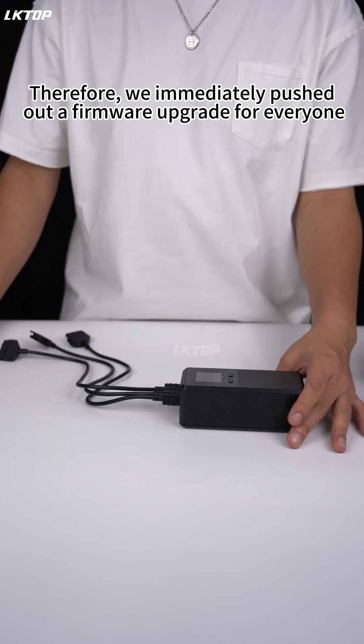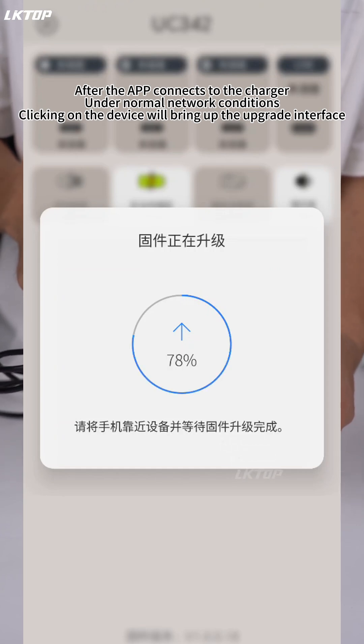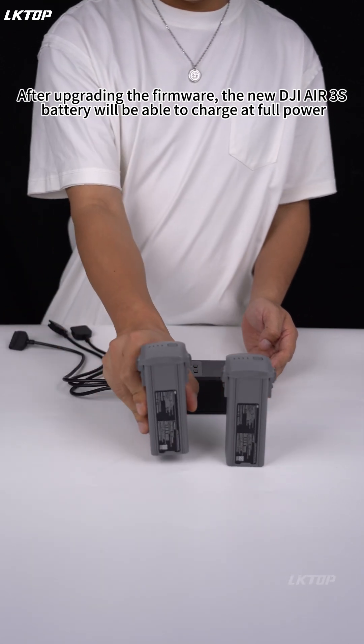Therefore, we immediately pushed out a firmware upgrade for everyone. After the app connects to the charger under normal network conditions, clicking on the device will bring up the upgrade interface. After upgrading the firmware, the new DJI Air 3S battery will be able to charge at full power.